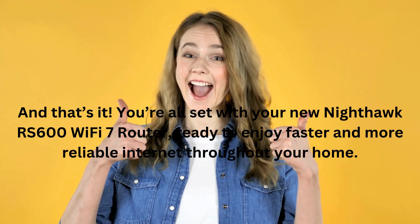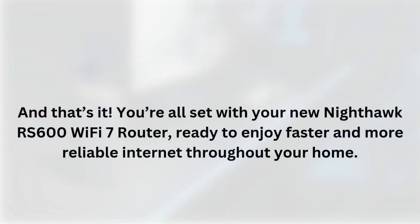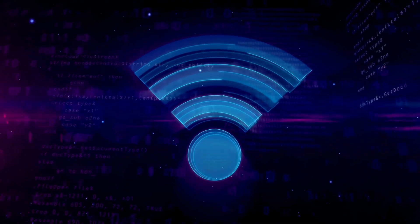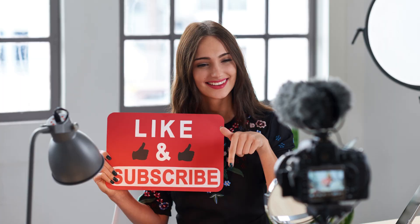And that's it! You're all set with your new Nighthawk RS600 Wi-Fi 7 router, ready to enjoy faster and more reliable internet throughout your home. Thanks for watching, and don't forget to like and subscribe for more tech setup tips.